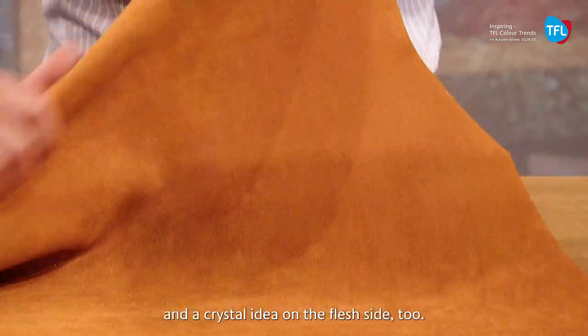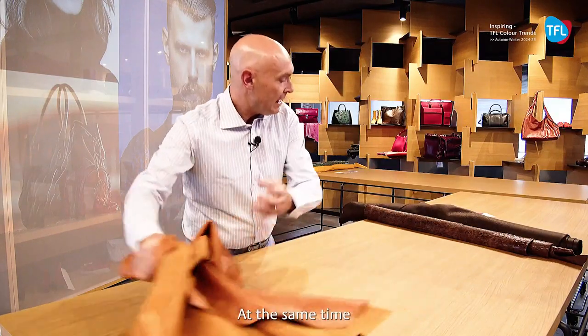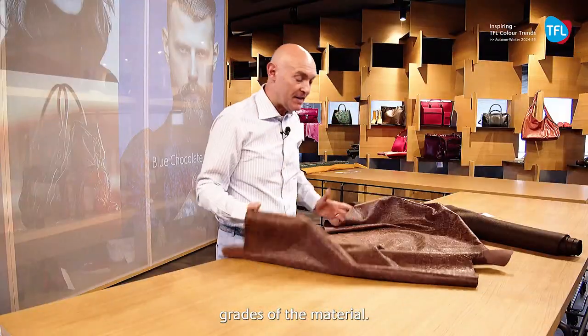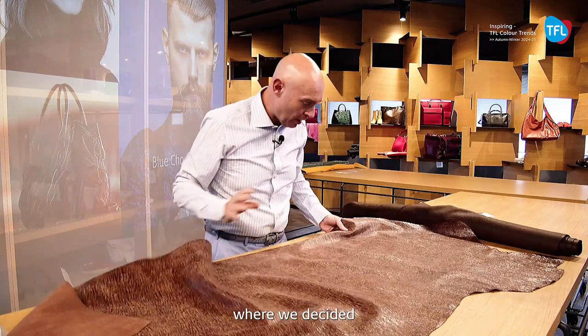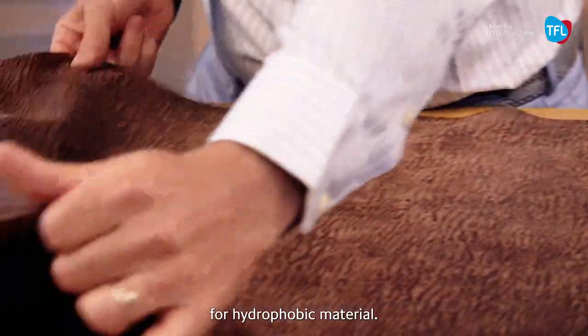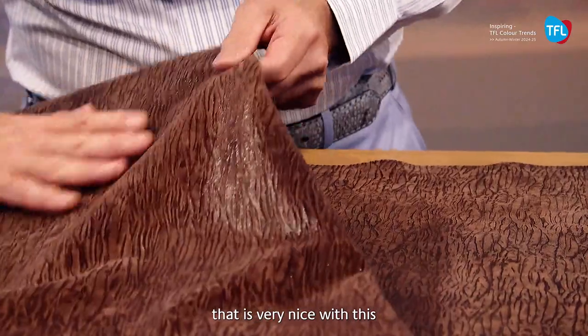The split this time has become a very luxury material — we have this very important double tonality napa and the crystal idea on the flesh side. At the same time, to increase the value of low grades of the material, we have created the article called Ferro, where we desire to introduce the Levotan product for hydrophobic material. This is a new family of product.